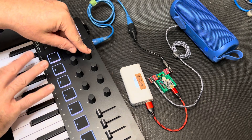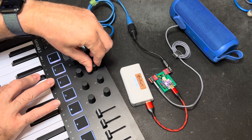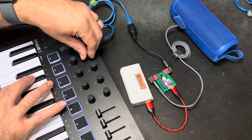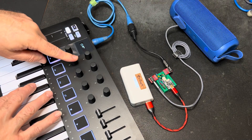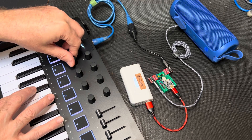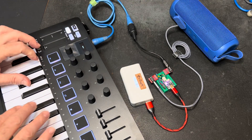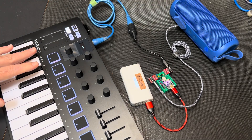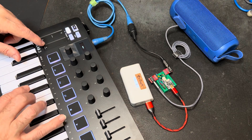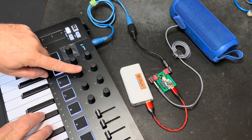This is filter cutoff. This is filter resonance. This is detune of the oscillators — here it sounds kind of thinner, but let's fatten it up. It's currently a three-oscillator monosynth. This is vibrato, and this is envelope release time.